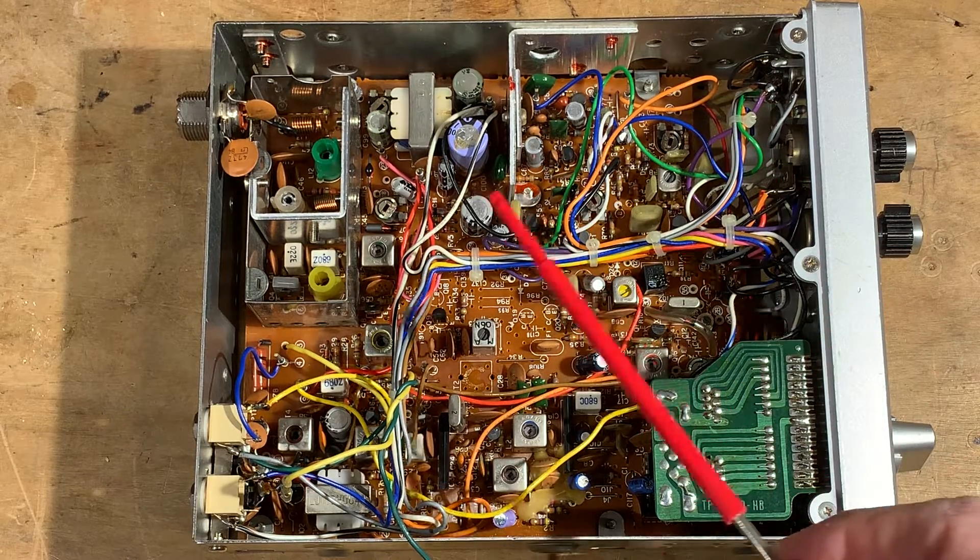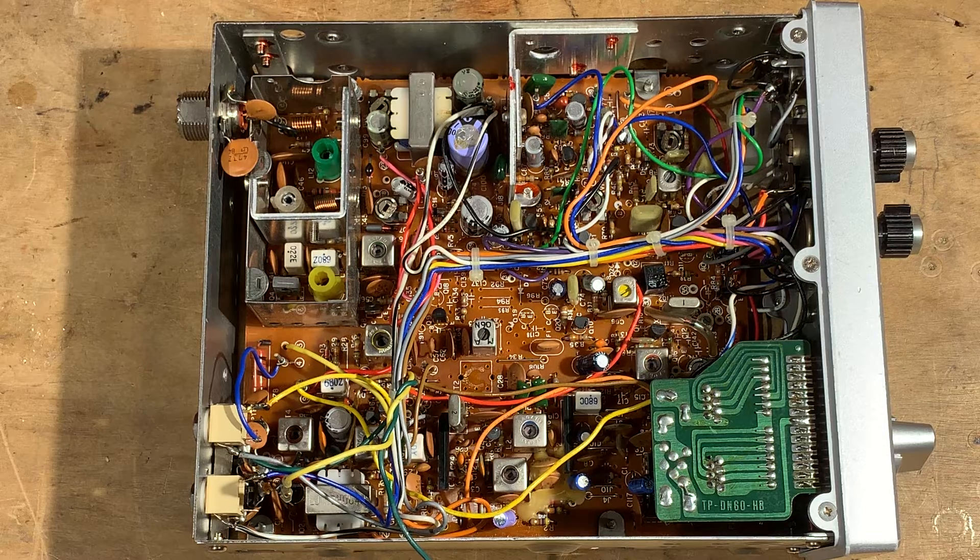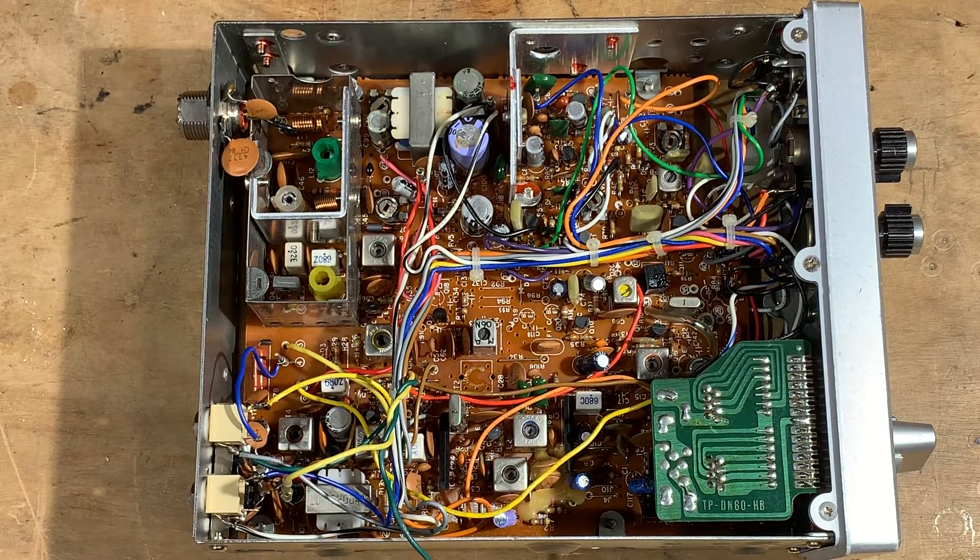I started poking around the internet and discovered a couple of things. First, the documentation available for these CB rigs is far inferior to the kind of documentation we're used to finding for ham radio gear. If you go look for the manual for a Heathkit HW-101, DX-100, or a Hallicrafters S38E, you'll find all kinds of good documentation. Not really true for the CB rigs — most CBers were not cracking these things open and working on the circuitry or even trying to understand it. But there is some information out there.